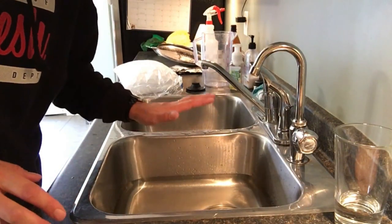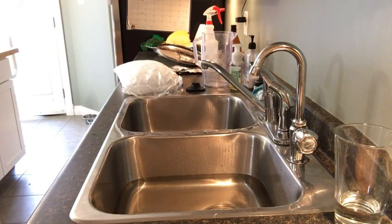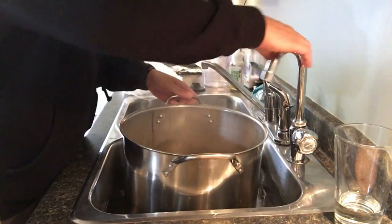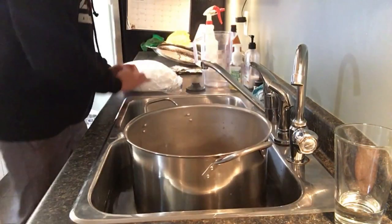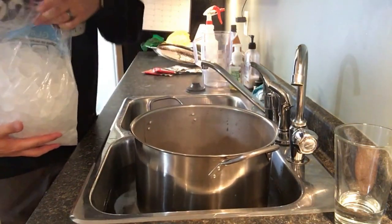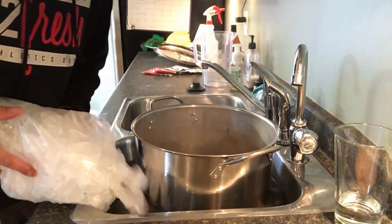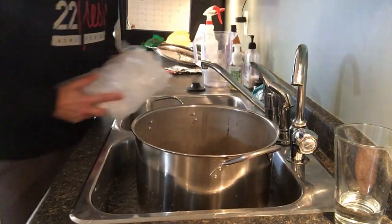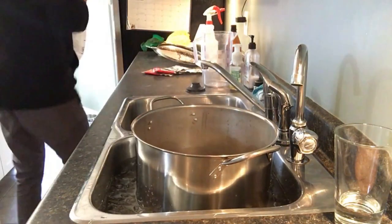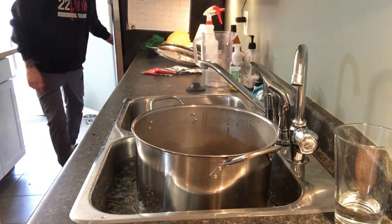To cool things down we're putting the pot into some ice cold water in the sink, just like this. I'm going to add a little bit of ice as well — I've got a bag of ice here. I'll save most of it to cool the wort when we're ready to put it in the fermenter, but a little bit in here helps cool it down quicker.